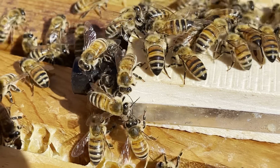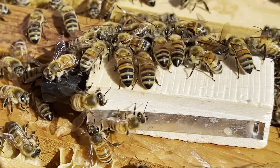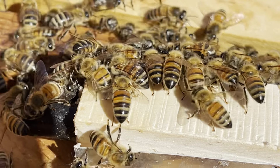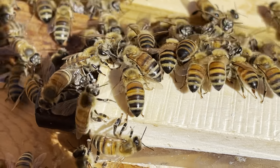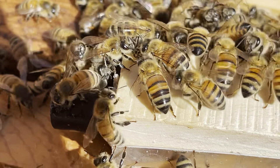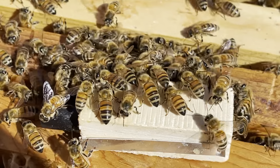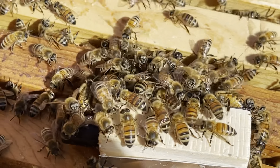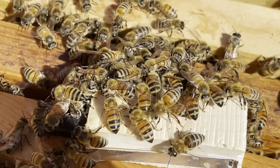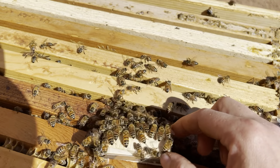I love watching the bees when you introduce a new queen because you can really get a sense of whether or not they're gonna accept her. Right away the bees started spreading her pheromone around — you can kind of see that right here. It's like this game of telephone, and all these other bees start joining in and spreading the pheromone.